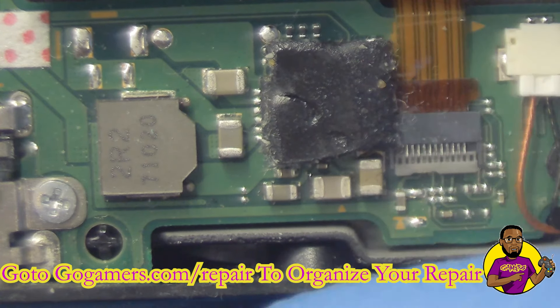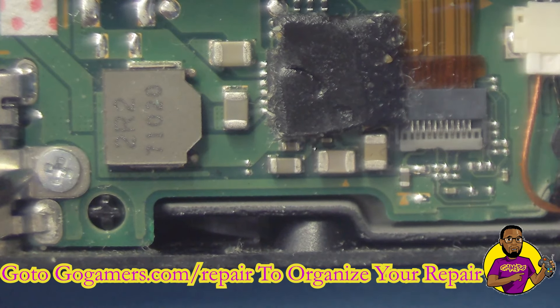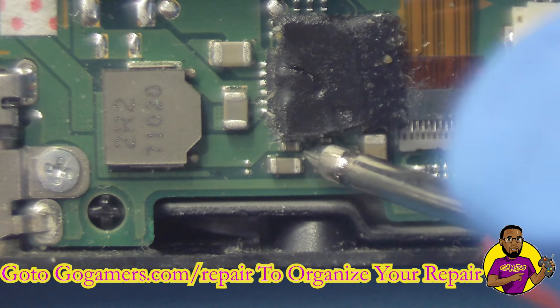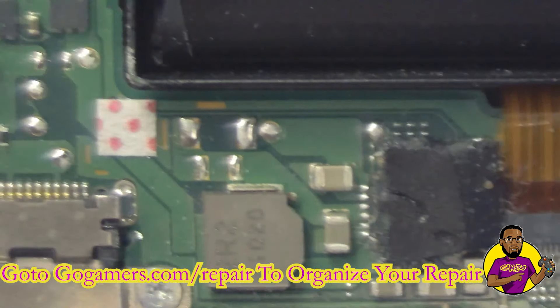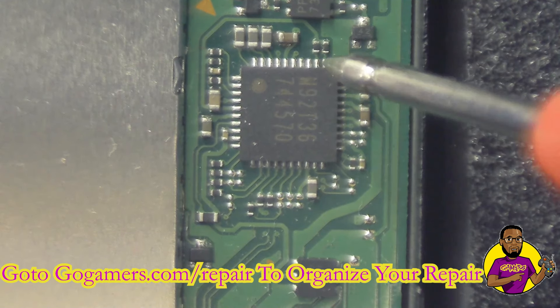I've got my black probe on ground, sitting on top of the USB-C, doing some testing. This chip tests out perfectly fine — I don't see anything wrong with the BQ chip. Now we're going to test out the M92.